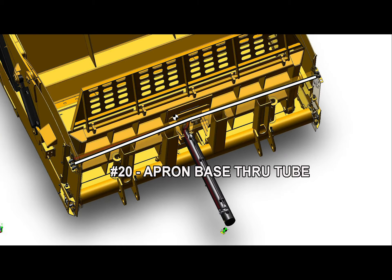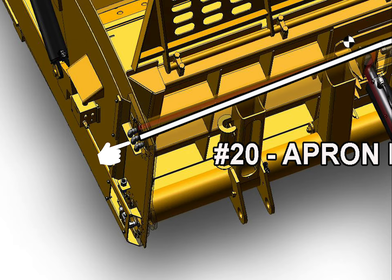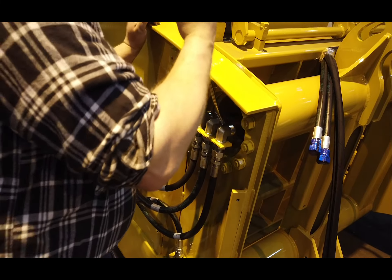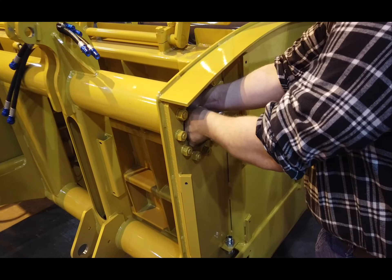The next hose is identified by number 20, Apron Base Through Tube. This hydraulic line passes through the top tube and is connected to the middle of the three on the left and the back 90-degree fitting on the right. Tighten both fittings before advancing to the next hose.